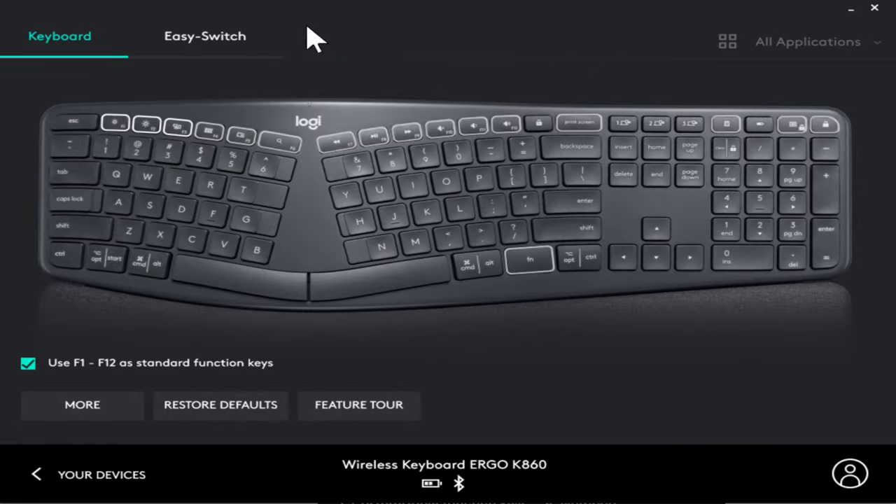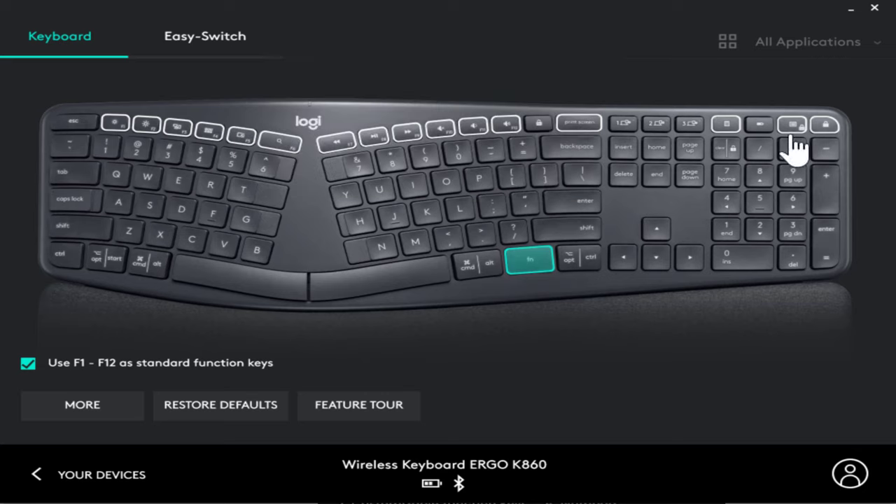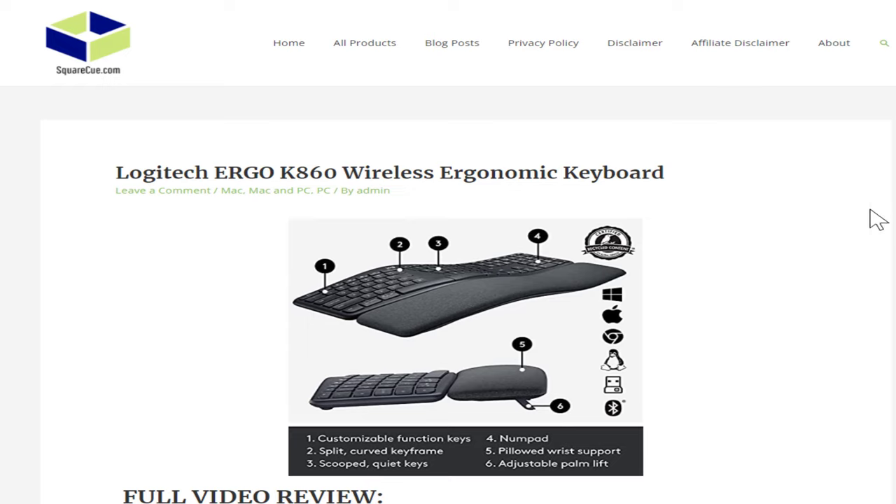Coming back to Logitech Options, there's a good bit of functionality you can change. There's a function lock button — if you press that, you get to use your F1 through F12 keys as they are relevant to the app. If you press it again, the preset functions showing on screen will take precedence. So you have 24 keys you can work with over there, plus a few more over here. Love, love, love the keyboard.